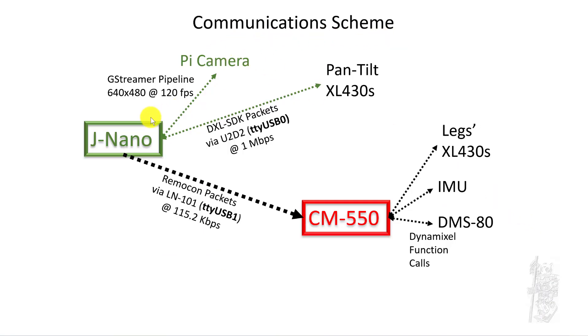Let's talk about the communication scheme. For the Jetson Nano, you control the camera using the GStreamer pipeline — the first time I've used this technology and I absolutely love it. I can get 640x480 at 120 frames per second out of the Pi camera. For the two pan-tilt servos, I use the DXL SDK packet, controlled via U2D2, which is FTDI USB 0, running at 1 megabit per second. The Jetson Nano also sends Remocon packets to the CM550 via the LM1, on FTDI USB 1, set at 115 kilobits per second. The CM550 controls its legs and IMU in the usual way, using the MicroPython code.